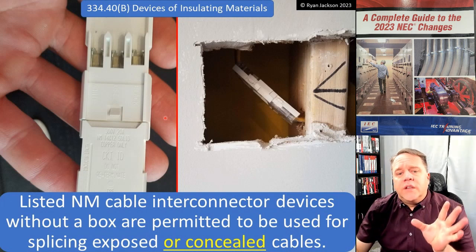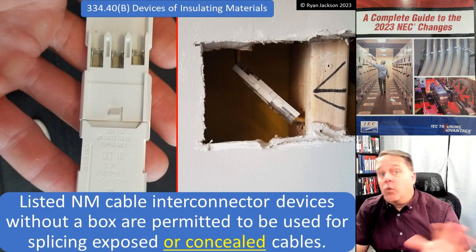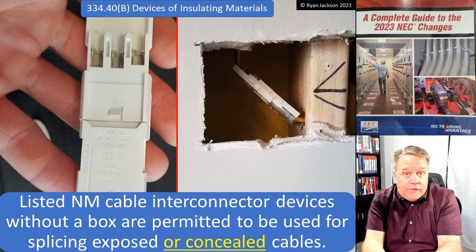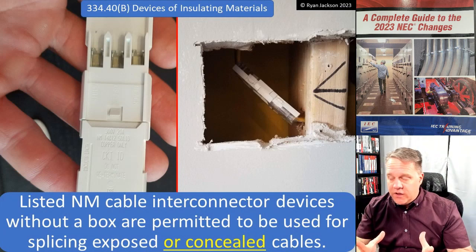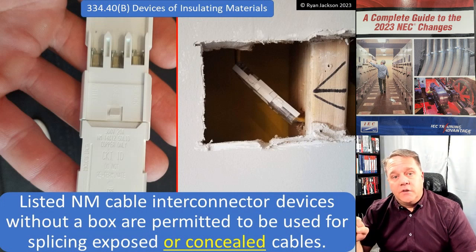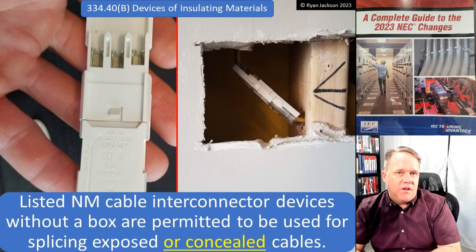Going back over several code editions, we've really seen this section evolve. It used to say these were permitted only where exposed. Then it said you could use them for repairing existing wiring and that they could be concealed. Wait — if it's safe to conceal this thing when repairing existing wiring, why can't I conceal it in new construction? For example, if someone vandalizes a house and cuts the cable runs, can you splice those cables back together with these devices? Yes — but previous code versions required accessible, exposed splices. Nobody wants exposed splices showing. If it's safe to conceal for existing installations, why would it not be safe for new installations?